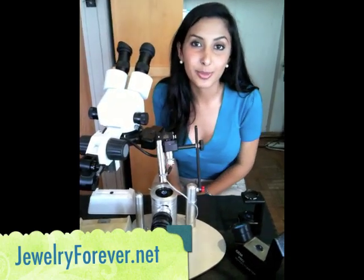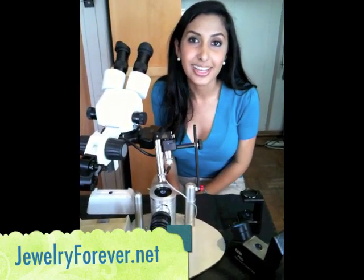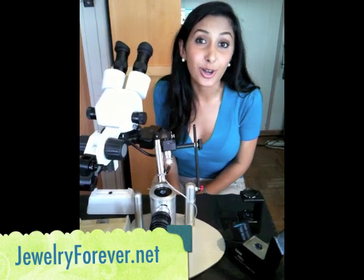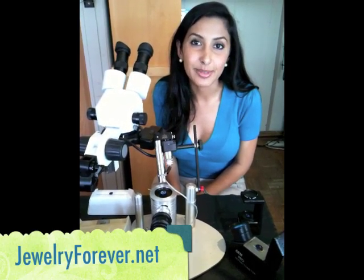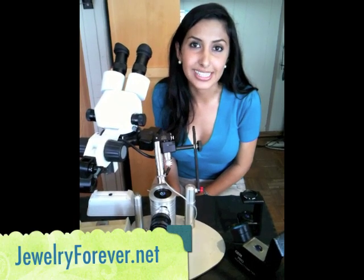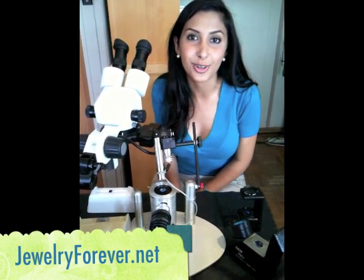Sapphires are from the corundum group, and they have a hardness of 9, similar to that of rubies, which are also in the corundum group. And 9 is only second to diamonds, so sapphires are an amazing stone. Thank you so much for letting us show you this tutorial.